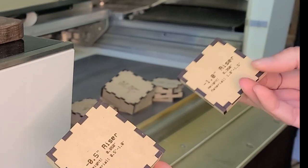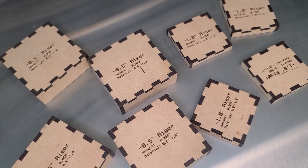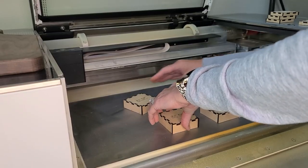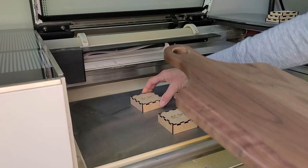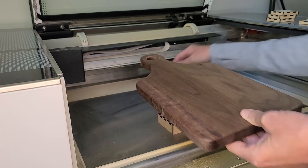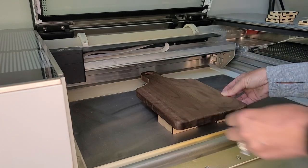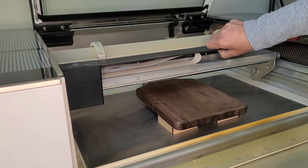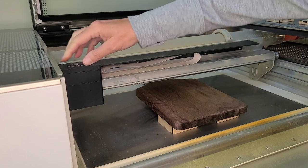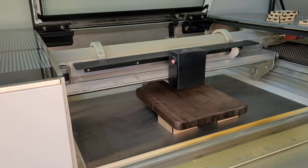I use these little risers, which is a free file that I found and I will link it in the description box below. I'm able to stack the cutting board on these little risers and it's going to get it at the perfect height. For this setup part you want your machine off because we are going to have to move the arm to make sure we have it at the right height, and you cannot do that with your machine on. I will also link another video in the description box below where I went into more detail about finding the right height of your objects.